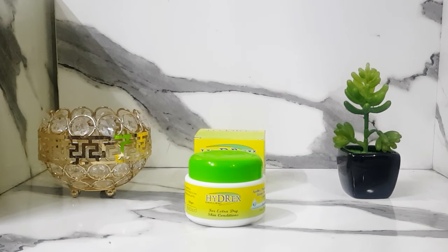This is Hydrex Emollient, and it was used by my mother. My mother had eczema and extreme dryness, and she used it with amazing results. Her skin was very dry, it had started swelling, and her complexion and legs were very dark. After applying Hydrex, her skin improved greatly, and the dryness was much better. Within days, the dry patches became soft and supple.